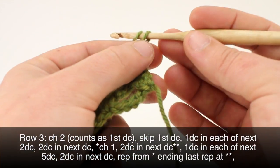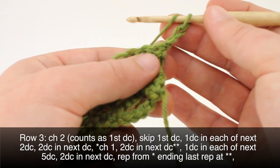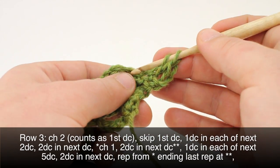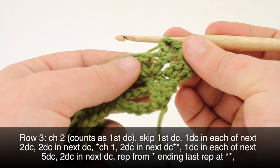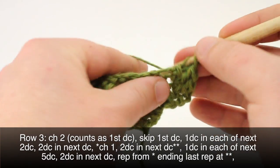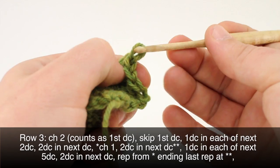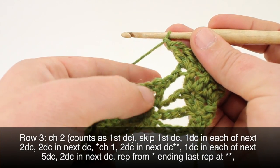Row three. We'll begin by chaining two. We'll skip the first double crochet in our row and then do a double crochet into each of the next two double crochets. Then in the next double crochet we'll do two double crochets. Then we can begin our repeat by chaining one, doing two double crochets into our next double crochet.